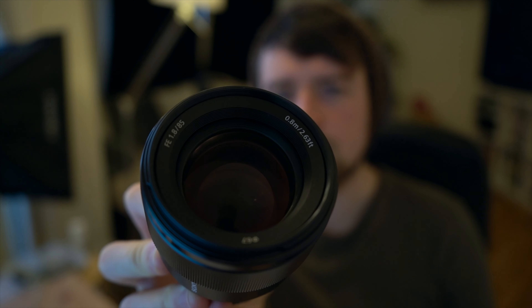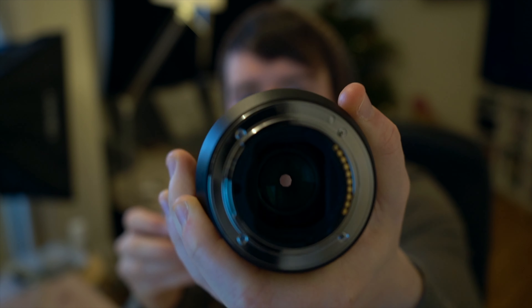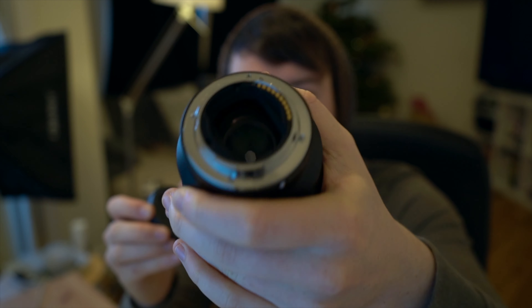The lens itself is fairly small compared to the G Master. It's a little bit heavy, but it's a lot lighter than most other 85mm lenses you'll get. It's got quite a nice glass element at the front — quite big, juicy, nice. And then you have a convex glass piece through the back. All metal construction, aluminium I believe, and it comes with a little hood to stop any sun rays and stray light getting in. And then it becomes quite a big lens.